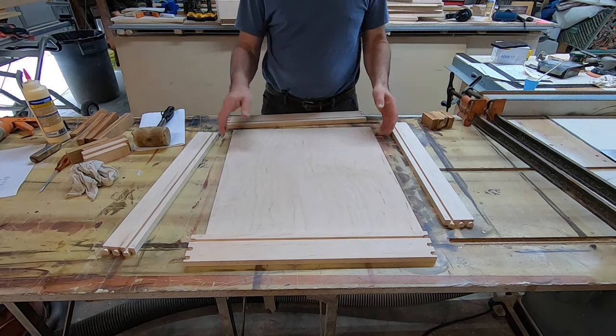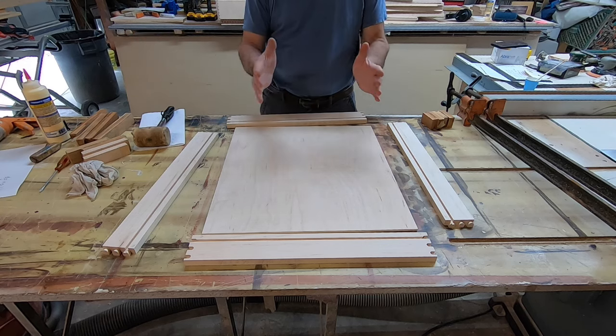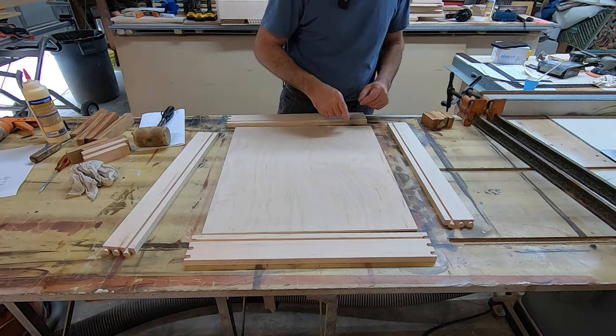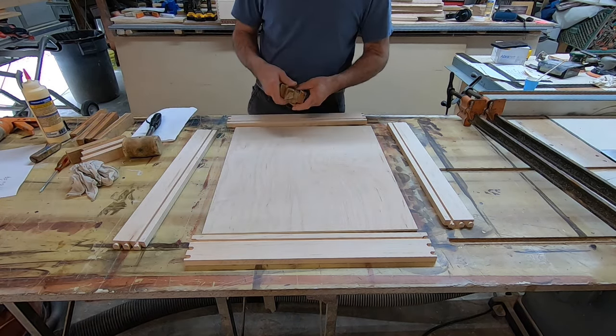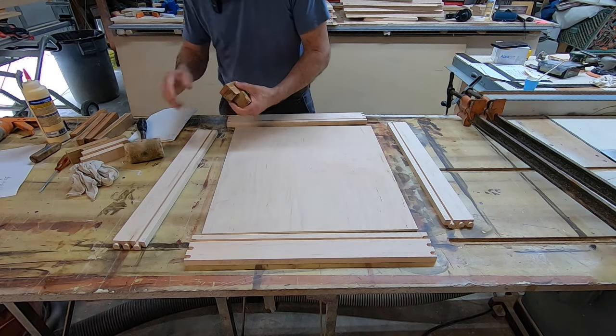Now that everything is sanded and sized correctly, I put them all together grouped with the right pieces — bottoms with the sides and everything — so you don't have to think. You just want to follow through. There are a few ways to do assembly: one is with a rubber mallet, which I do a lot of times, and another is with blocks.